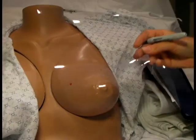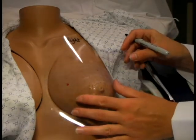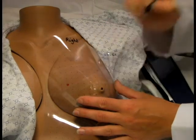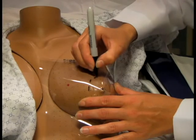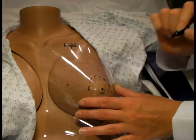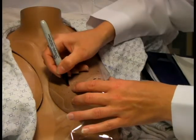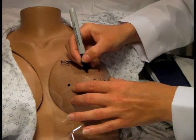Take the transparency sheet and place one of the dots over the nipple. This will be the origin point of our grid. Mark the nipple and the areola. Since we are using a mannequin, the transparency sheet is not conforming as nicely as it will on a real breast. Next, mark the previously identified landmarks and indicate the area of the lesion.